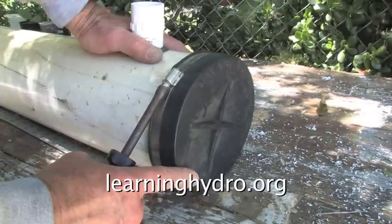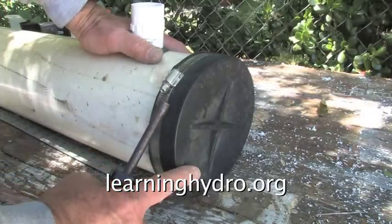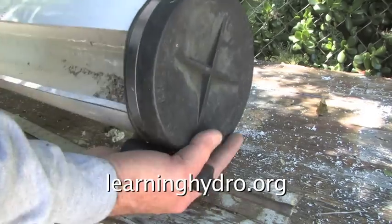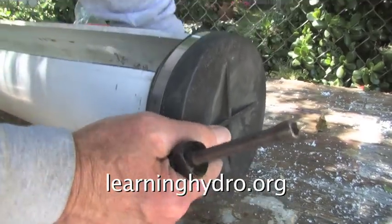We put the end cap on. It is now sealed on this end. The other end will need an end cap also. And the grow tube is ready to go.